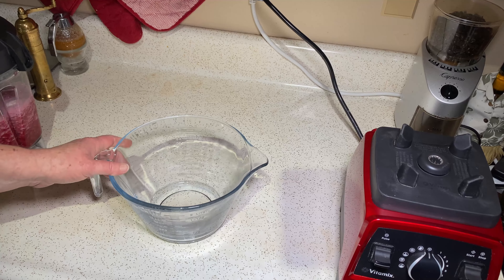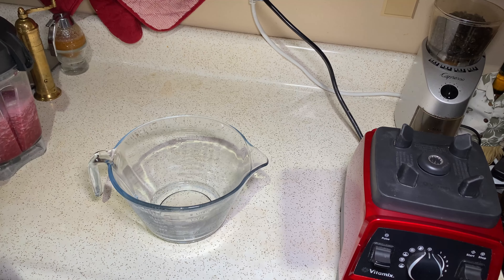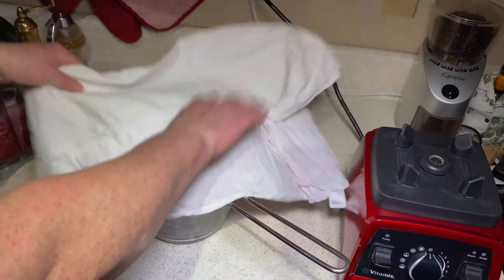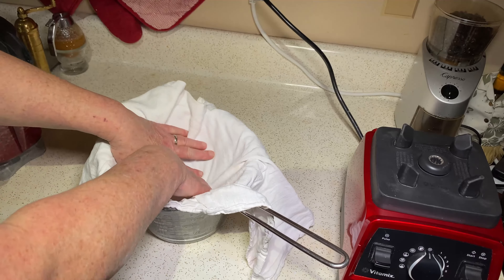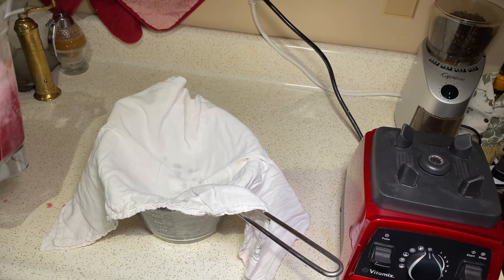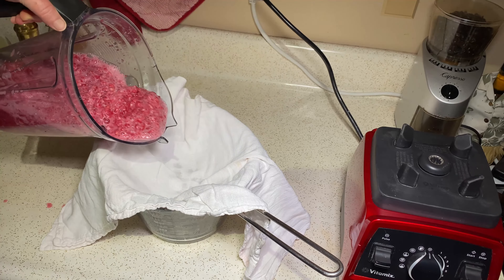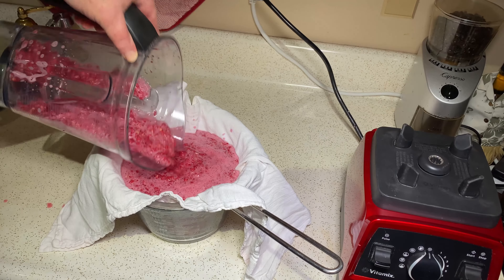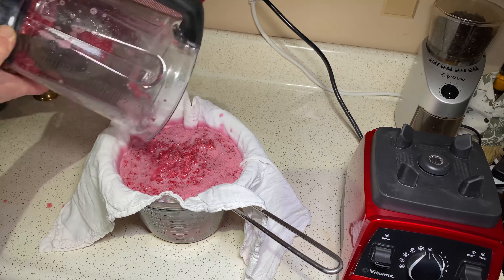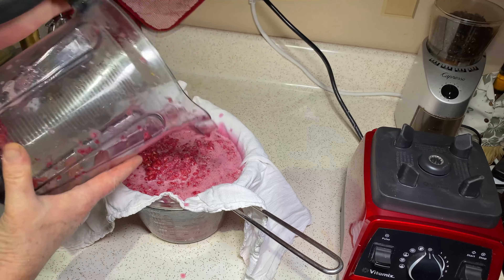Get yourself a bowl that's somewhat wide and as deep as possible and have it ready. Now I'm going to take a strainer — just a normal strainer — and we use flour sack cloths. We have to strain out the pith and everything else. That's what it looks like after it's blended. Pour it into the lined cloth; it may take two passes. Don't waste any of that juiciness — you'll have worked too hard for that.